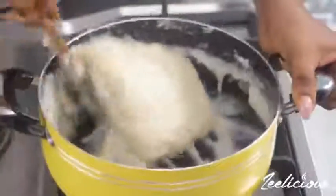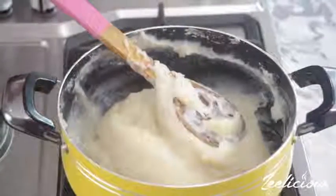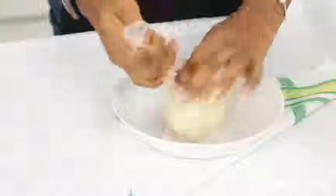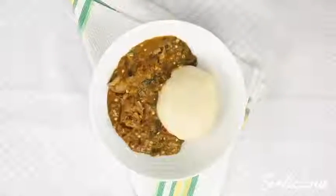There are no lumps or anything like that — this is perfect. What I'm going to do next is turn off the heat and allow this to rest for about five to seven minutes, and then afterwards I'm just going to make it into a beautiful wrap and serve it with one of my favorite soups.